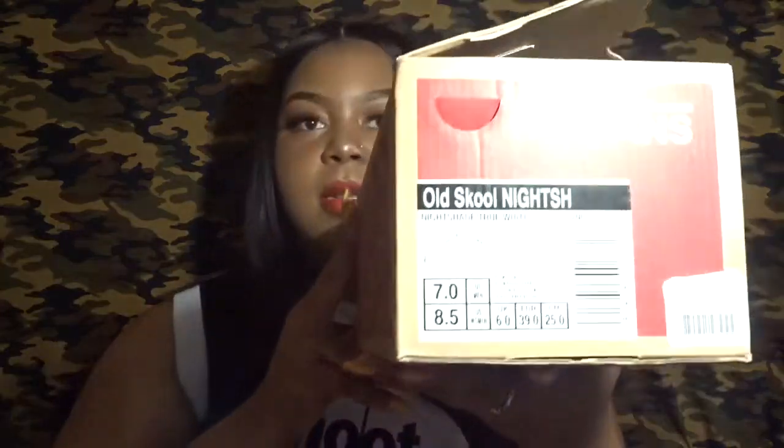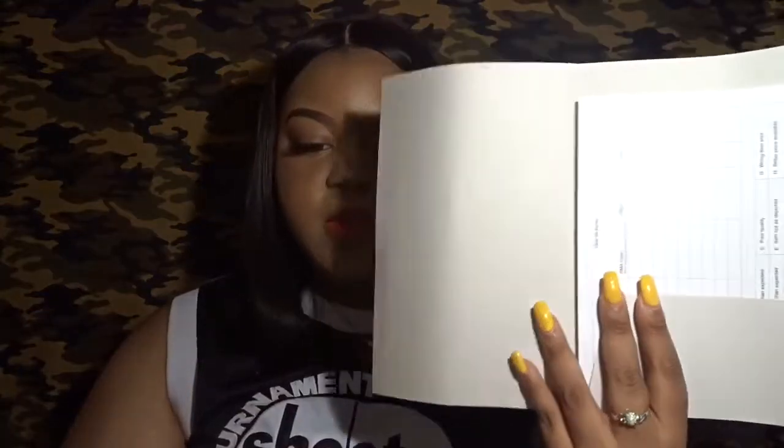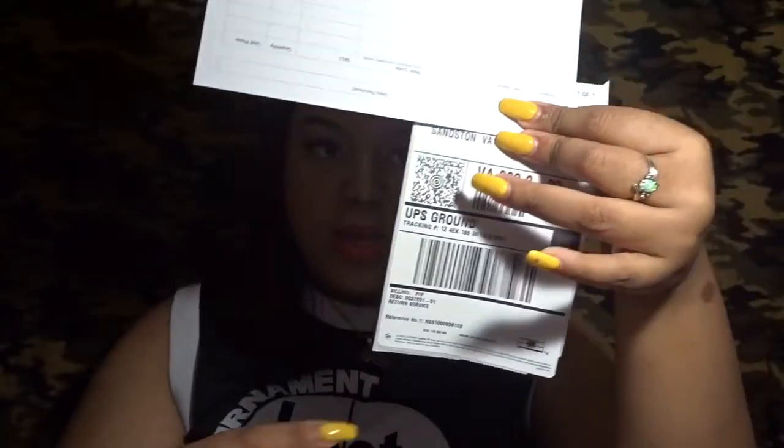Also keeping with the Vans, these are the Old School in Nightshade, which is like a dark purple, same size. I actually grabbed these from Neat Supply Company — you probably can't see that because it's an embossed label — but it comes with a little envelope, a return slip, and a return label if you want to return them, so they do offer free returns. I thought that was pretty cool.